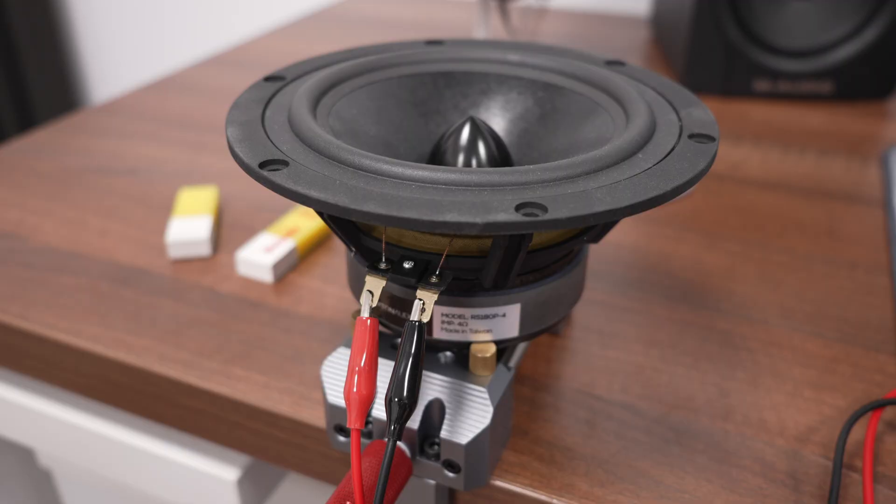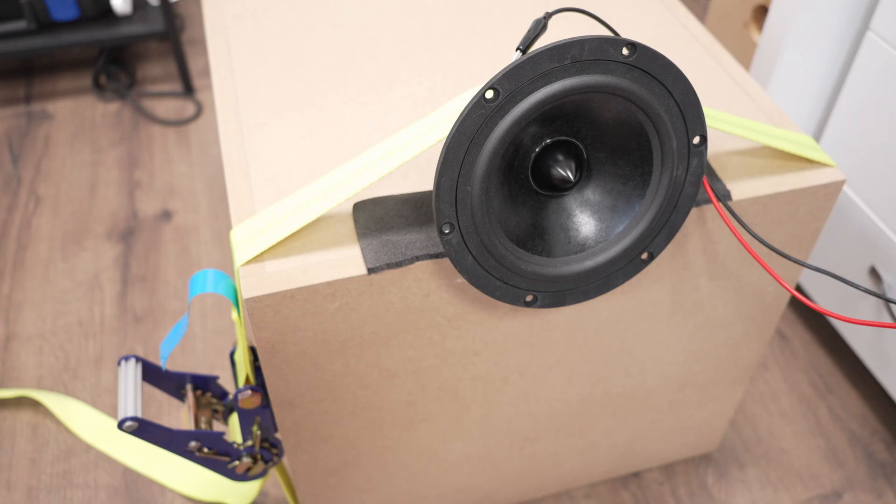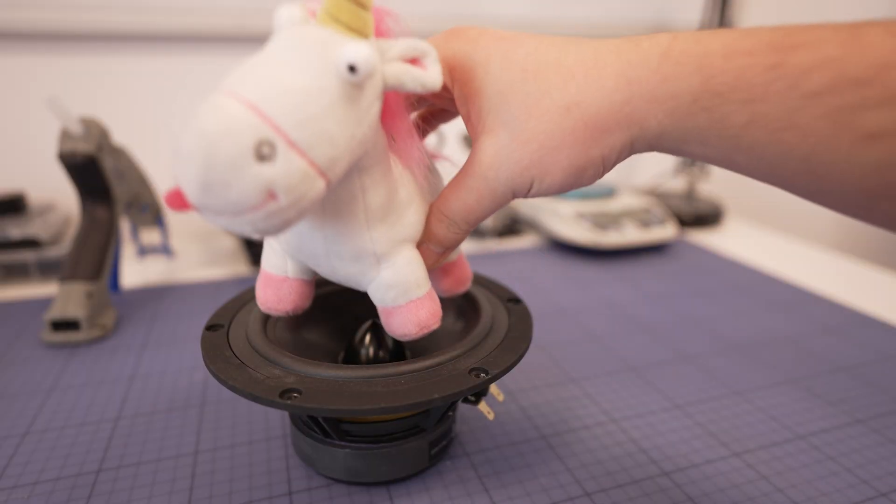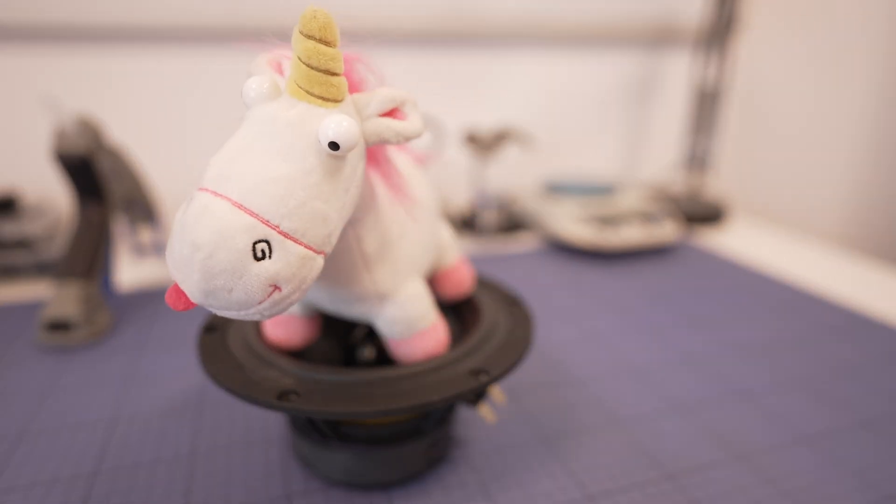What's up guys, it's Marius from Audio Judgment and today we are going to test out some measurement techniques because people have disagreements about how you should place your speaker when you measure the TS parameters. That is a valid concern. If you ask me what is the correct way to measure the speaker, I do have my way of doing it, but what is the best way? Let's do some research.